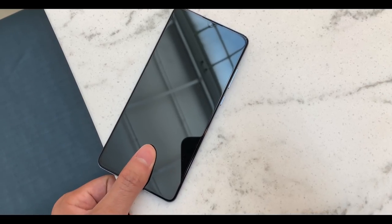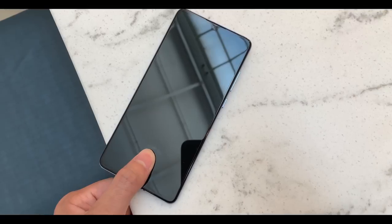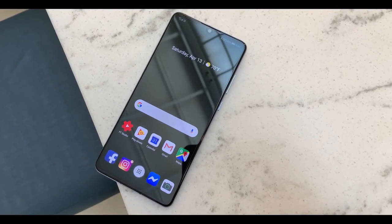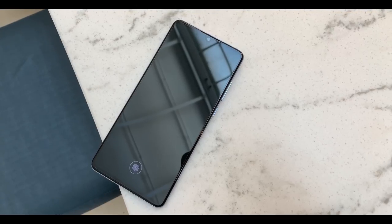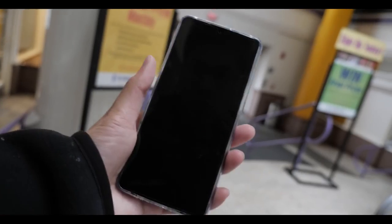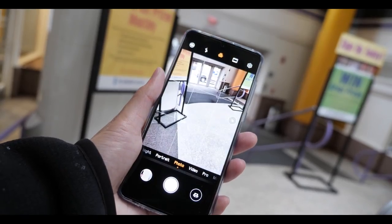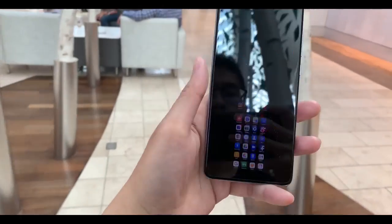Going over my concerns: the first thing I want to talk about is the in-screen fingerprint sensor. It works well, but it doesn't work as fast or as accurately as the older physical ones we're all used to. I feel like I have to push down really hard or leave my finger there for a good second, and even though it's not quite a second it feels like forever. Honestly, I use the fingerprint sensor the least on this phone — my preferred method is face detection, then PIN, and the fingerprint is the last resort.